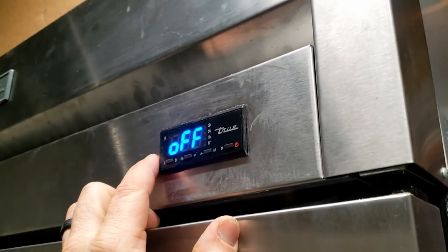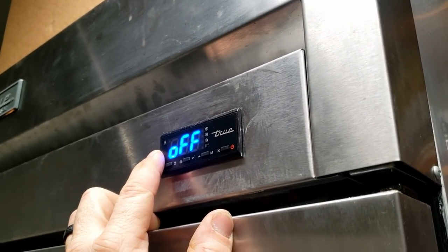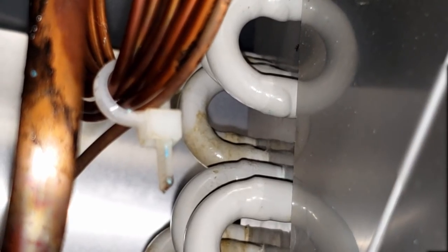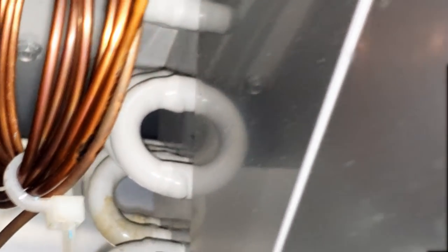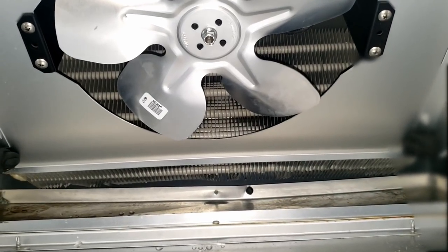We went through and double-checked the defrost type - it was cumulative, so we switched it to time. We checked the differential on temperature: it goes three degrees above, three degrees below. We changed the temperature for defrost to end from 40 up to a little higher, and the maximum defrost time is 40 minutes. We did a few changes there. But because I can see that oil in here on the coil - that stain right there tells me there's a leak, most likely in that area, because there's no reason for it to be brown like that.